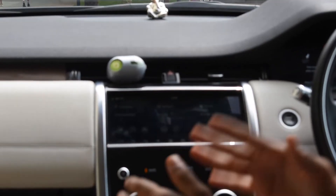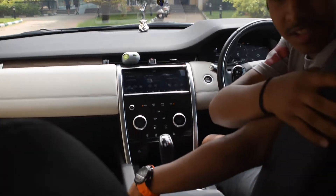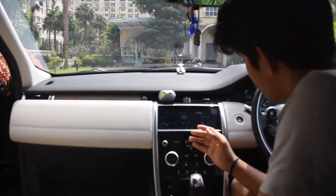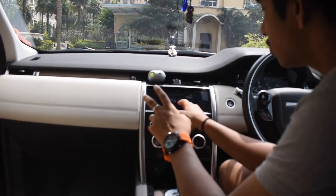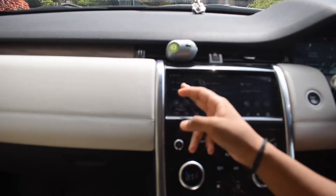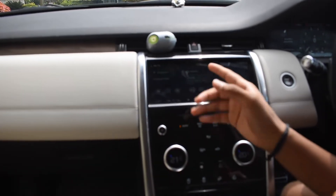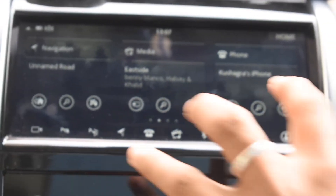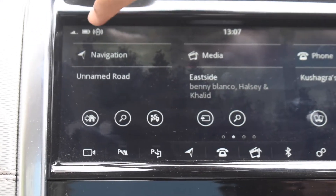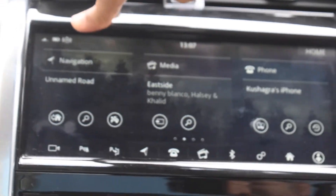When you enter the car, the seat moves automatically. The console has four different screens. Starting here, there's navigation, media, and phone. My phone is connected via Bluetooth, showing battery percentage and connection status. There's also wireless charging happening here. There's also a place for ambient lighting, which we'll show later.